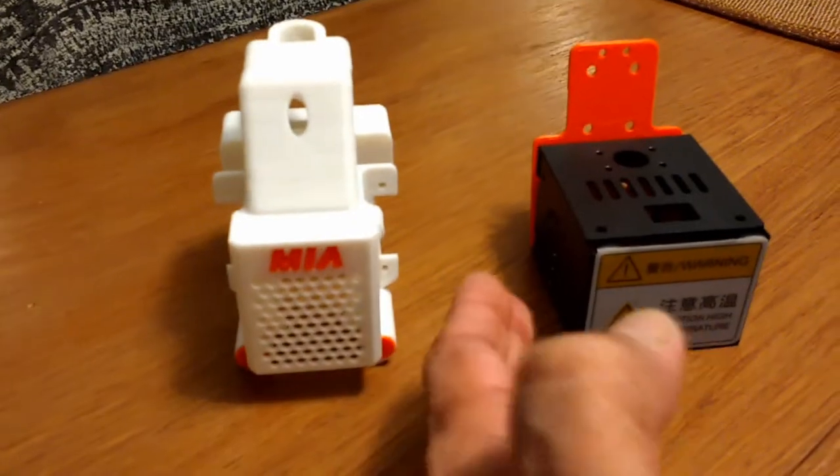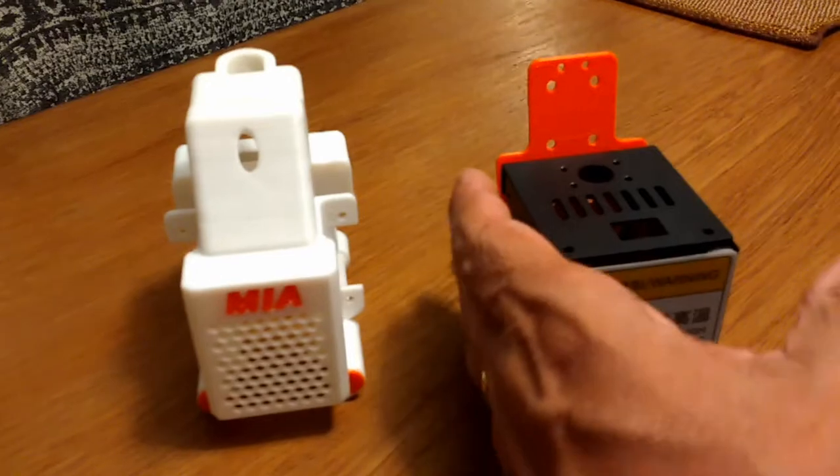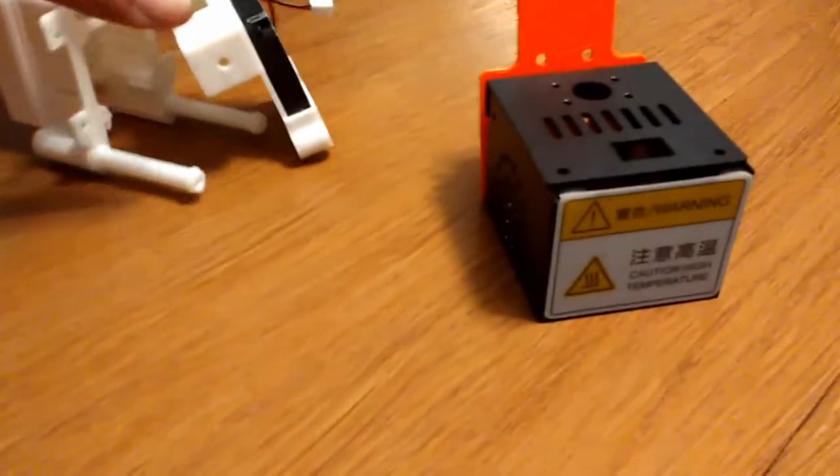This is the standard i3 architecture. You will find this same setup on the i3 Mega as well as the i3 S, I believe. I don't have the S, but it's basically the same components.